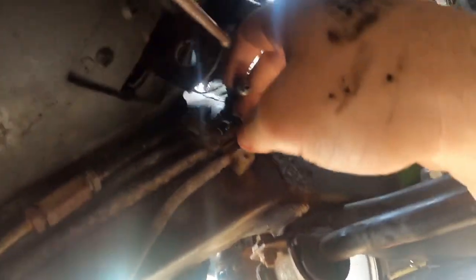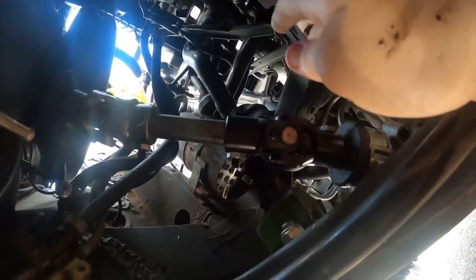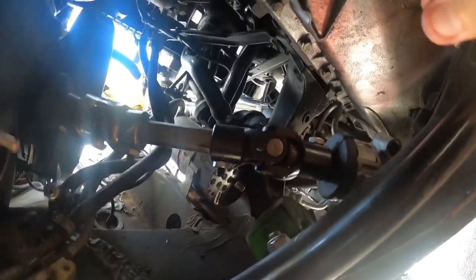If you guys want your steering to go to the next level, you have to cop one of these. This whole shaft right here works beautifully — it's the Z3 rack steering column that goes from the steering column all the way to the rack.